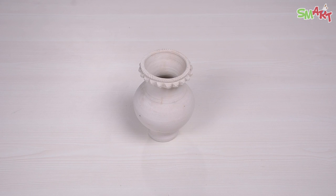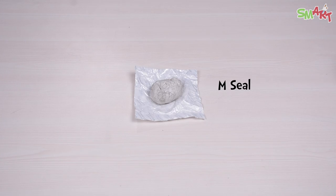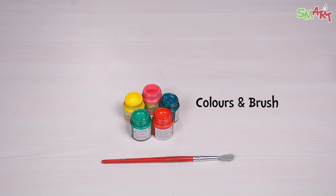Now all we need is a flower pot, P.O.P, water, comb, m-seal, glue, colors, and a brush.